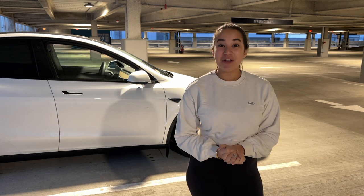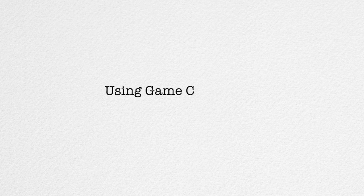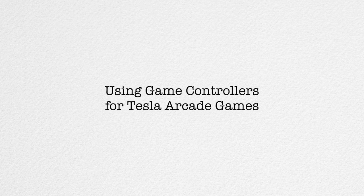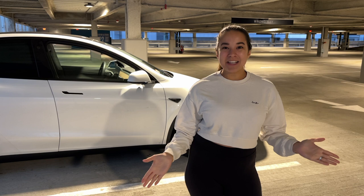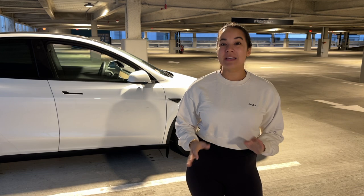Today we're going to show you how to use game controllers in your Tesla. Hey guys, welcome back to the channel - I'm JQ Louise, and today we'll be showing you how to use game controllers in your Tesla to play the games on the screen.